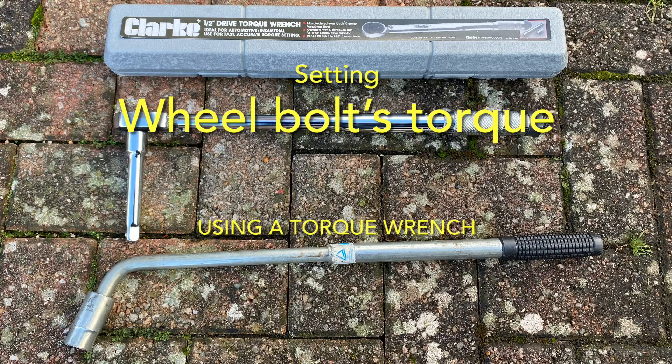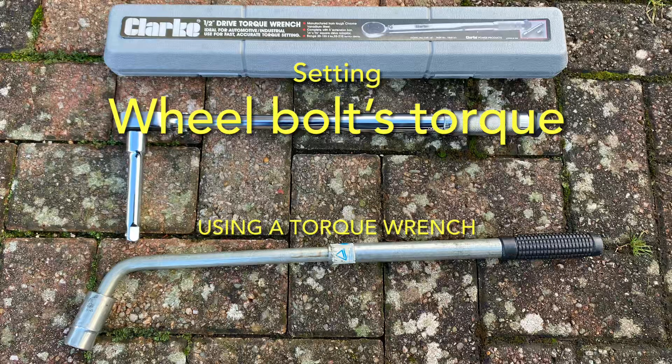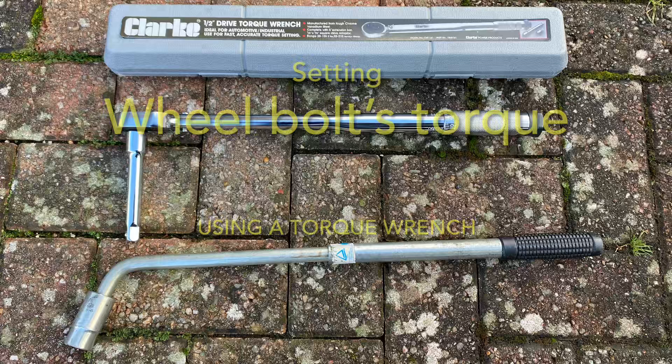This is how I set my wheel bolt torque settings. To do this you're going to need a torque wrench and a wheel bolt wrench. The one I use has a socket at the end which is for 17mm bolts and 19mm bolts.